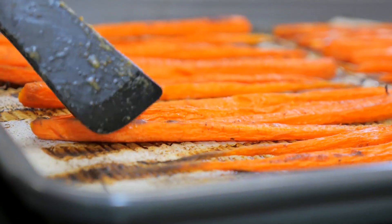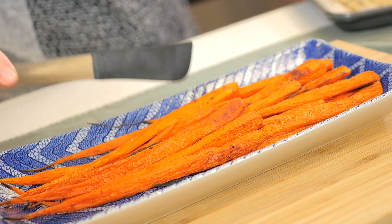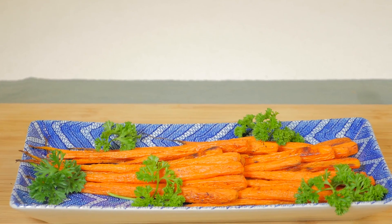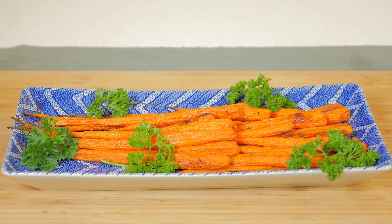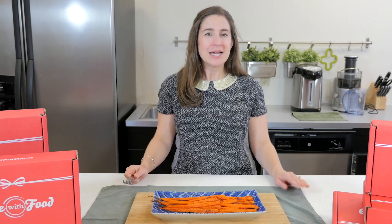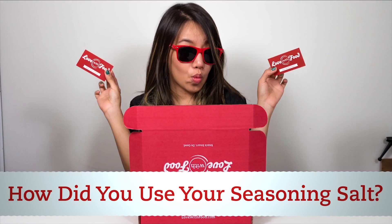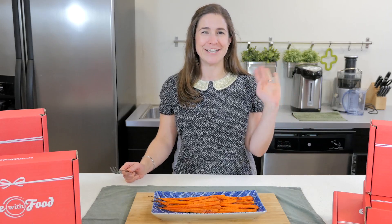Now we're just going to arrange them on a platter and serve. Let's see how it came out. There's so much flavor there — and there you have it, a simple but elegant holiday side dish. Tell us in the comments below how you used your seasoning salt this month and you'll be entered to win a box of Love With Food swag. That's it for today, thanks so much for joining us. Bye!